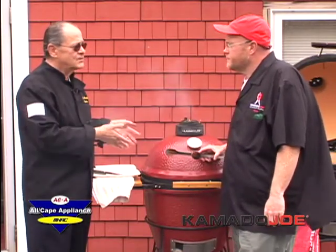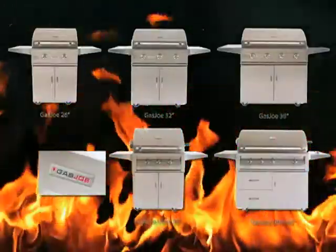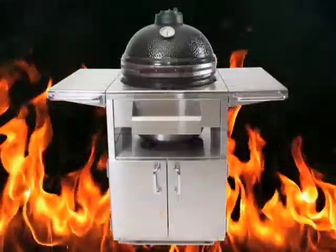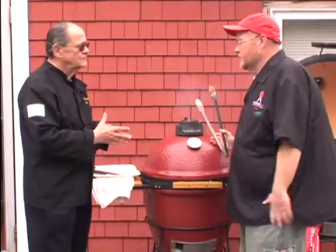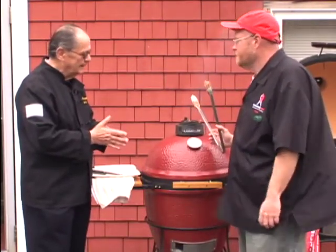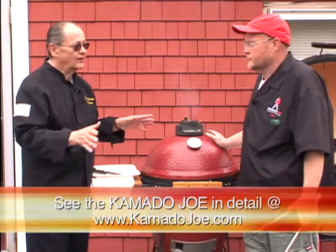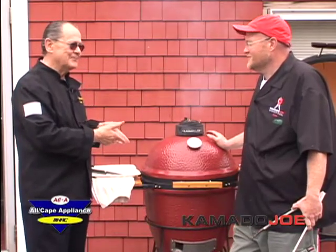Kamado Joe also makes a line of gas grills, and there's a combination unit with a gas grill and a Kamado on one side — for people who want the convenience of gas for certain foods. You put your turkey on the Kamado and cook other things on the gas side. They also have different carts and outdoor kitchen designs. It comes completely assembled and ready to go — maybe five minutes to pull the plastic off and you're cooking. Their website is kamadojoe.com, and here at All Cape Appliances you can find a full display of both the ceramic and gas grill lines.